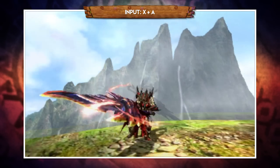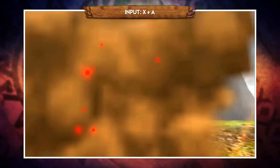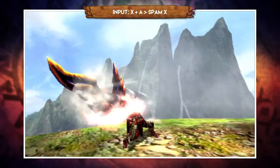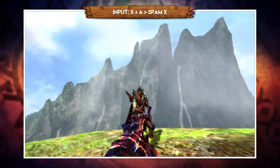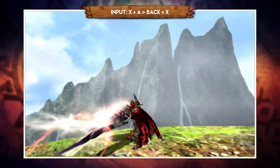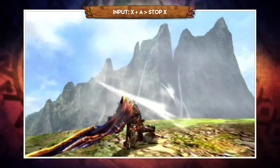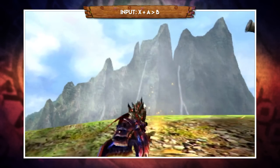Pressing X and A together performs the elemental discharge, or elemental burst — a long multi-hit move ending in a massive explosion. After the X and A input you need to keep spamming X, which eventually finishes with the discharge but uses pretty much all your gauge and returns you to Axe Mode. If you're tight for time you can trigger the discharge earlier by pulling back and pressing X. And if the monster moves and you miss your opening, you can stop spamming X to end before the explosion or simply evade out of it.